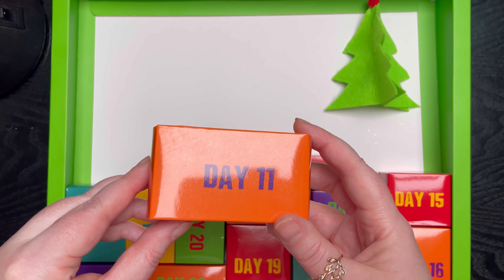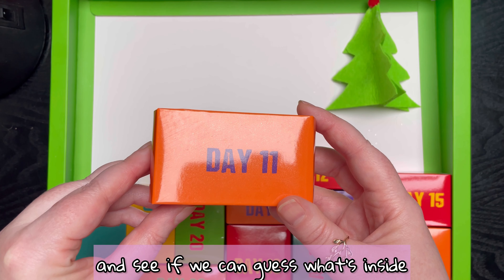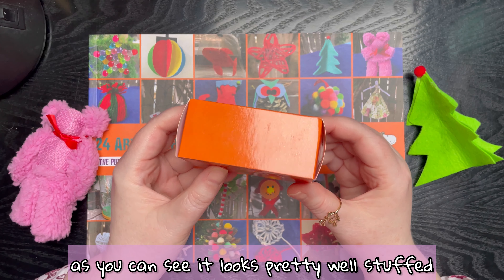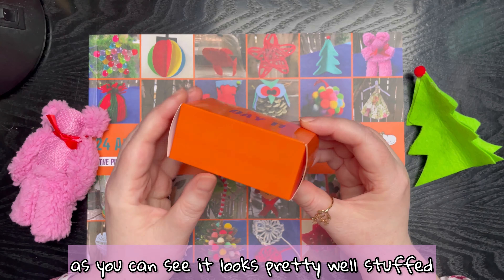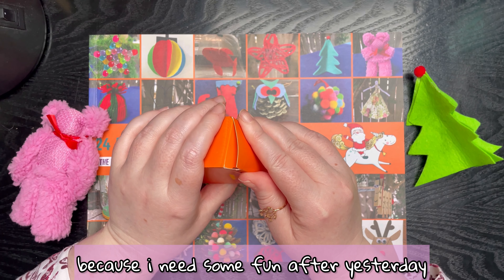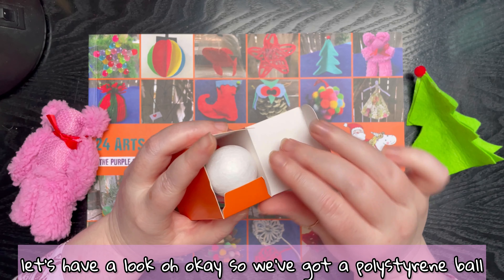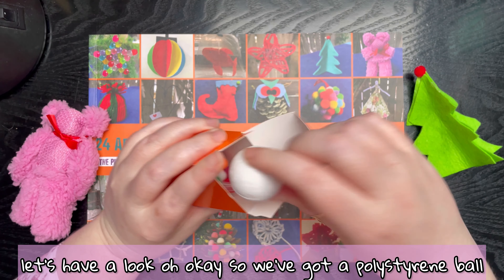Okey dokey, here's day 11. Let's get it open and see if we can guess what's inside. It looks pretty well stuffed, so hopefully there's lots of fun inside, because I need some fun after yesterday. Let's have a look.